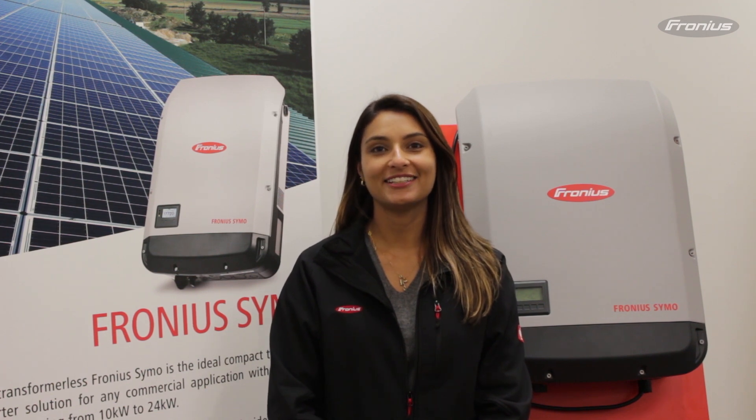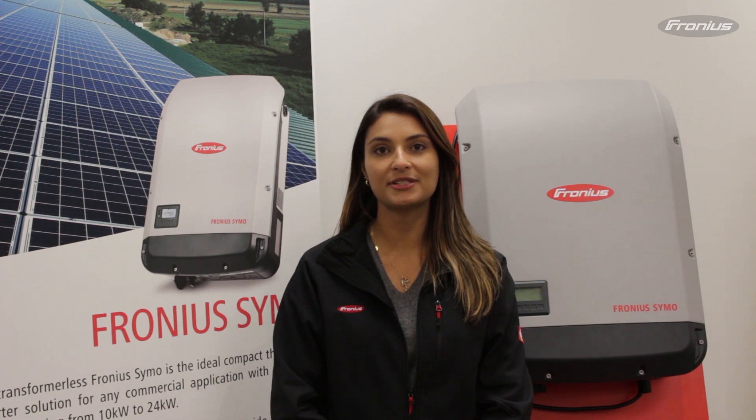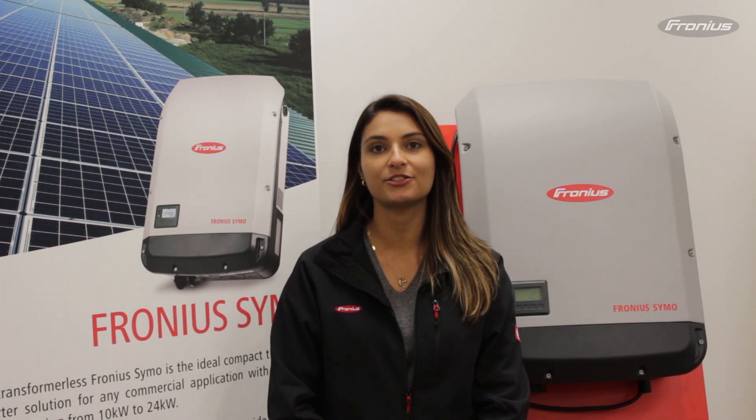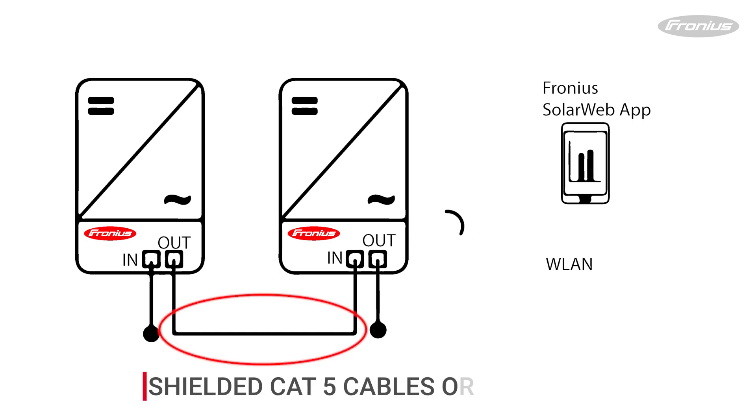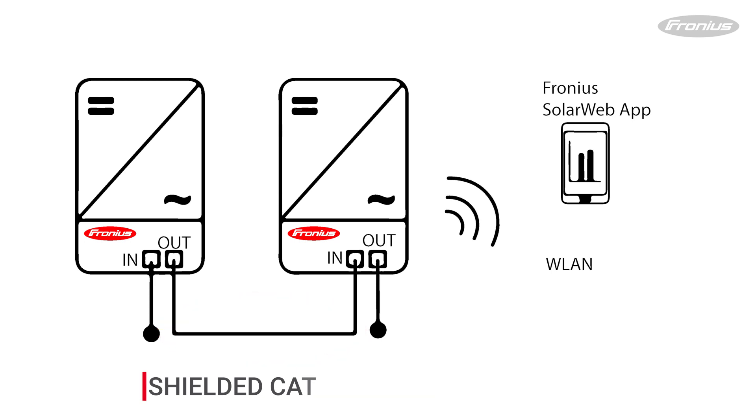Hi, I'm Francine with Fronius Canada. Today I'll walk you through how to connect several SNAP inverters to the Data Manager 2.0 card. The DAISY Chain Loop is a network topology that allows one Data Manager 2.0 to collect data from several inverters connected in the same loop. The connection is done by shielded CAT5 cables or any generation after the CAT5, but it is important to use shielded cables.